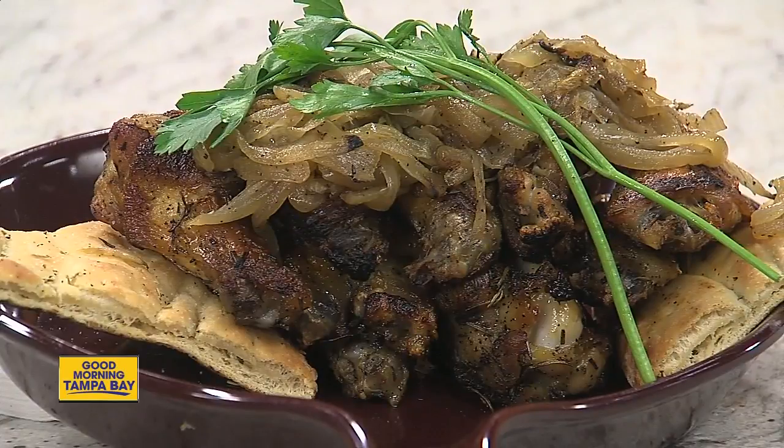How long does it take with a 900-degree oven? Very quickly, as you can imagine — it does not take long at all. So it's very, very easy. And there's the finished plate over there.